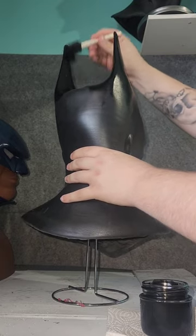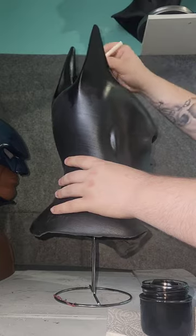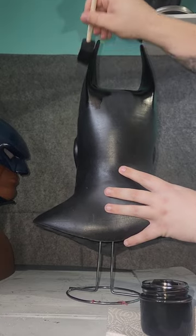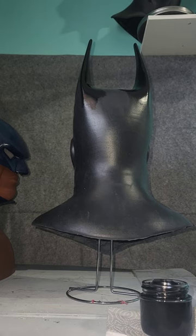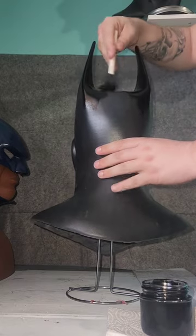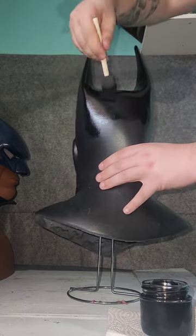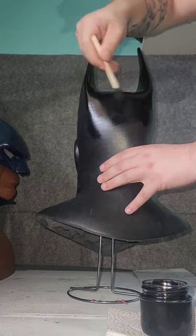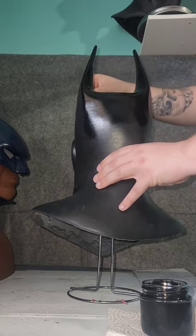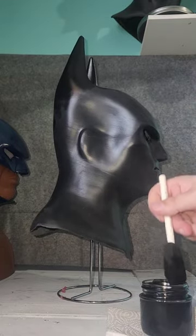As you can see it goes on runny, but you really want to use that to your advantage — glob some on and then really rub it in. This particular cowl is the very first one I pulled. I have a gentleman with a 23-inch head and 24-inch cowls just don't fit him, so I ran this one a little thick while learning the mold, but it'll fit him really well. He requested it be painted because he liked the sheen on the other one.